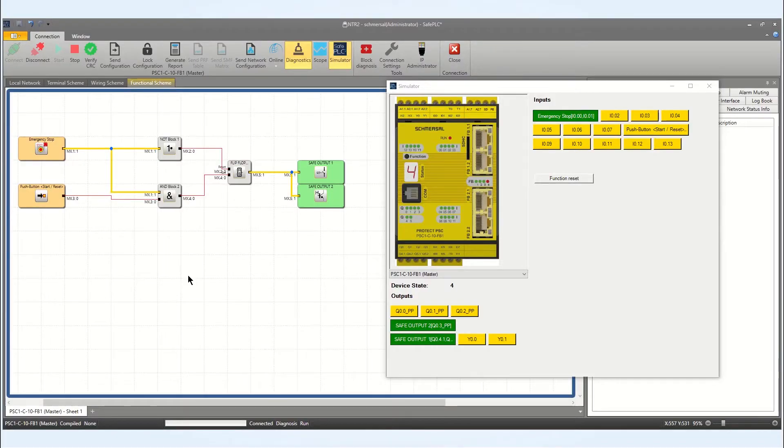Here's an example of a rising edge detection reset. Using our simulator tool, I will show you an example of rising edge detection. Currently, we have an emergency stop functioning well, shown by this yellow line, which shows that our safety outputs are active. Everything is working fine.